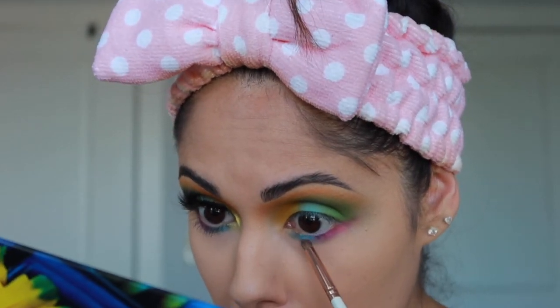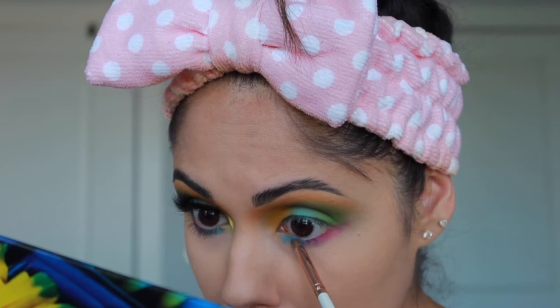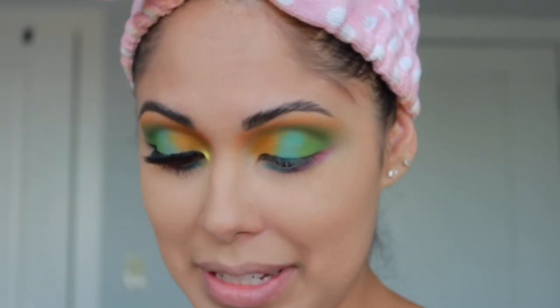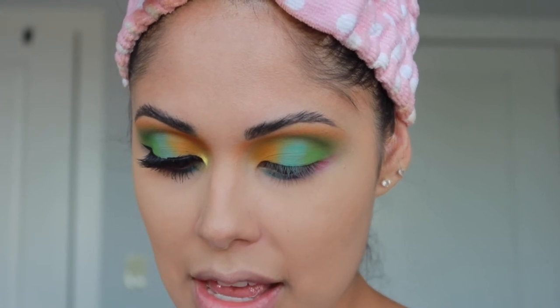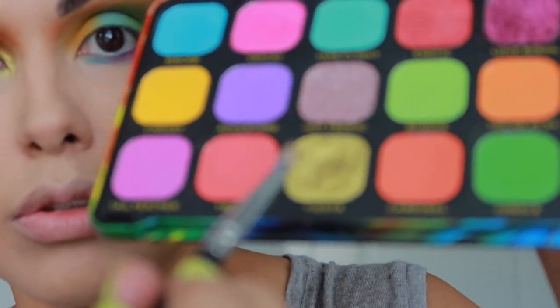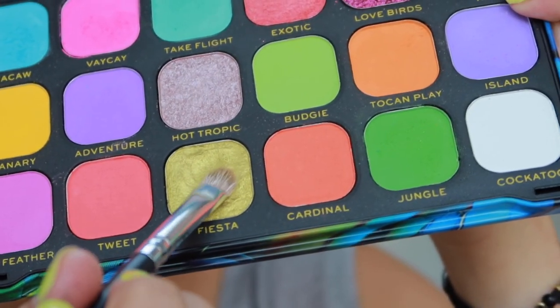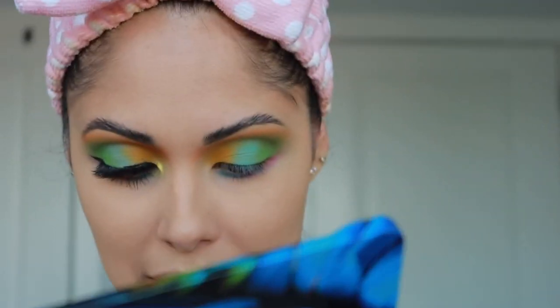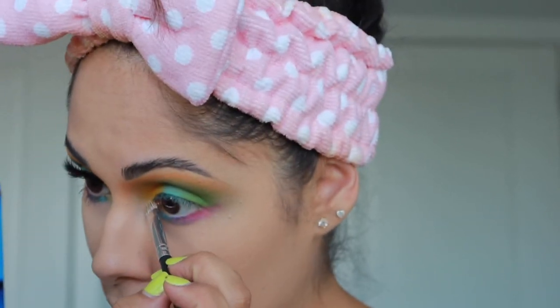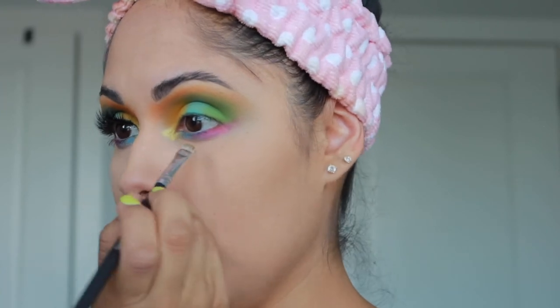Now that we're done with the whole eye color, I'm going in with this gold metallic shade called Fiesta. The color itself is very creamy — super creamy — and I'm just going ahead and adding that to my inner corner and up slightly. Such a pretty color.